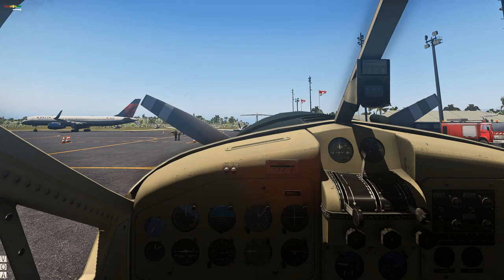But if you don't want to be cheaty about it, this is the way you do it. You have to start the plane as if it was a real plane. So what we do is we have the prop all the way up.